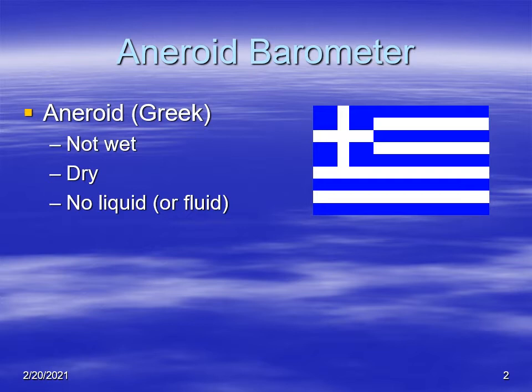The word aneroid comes from Greek, which means not wet or dry — in other words, there's no fluid. Contrast that with a mercury barometer where there is fluid; the aneroid has no fluid.